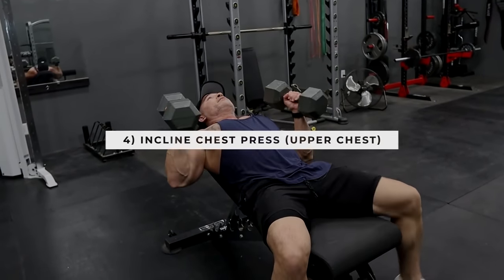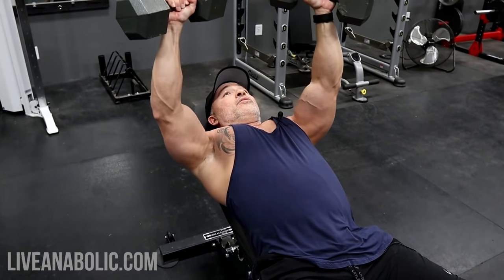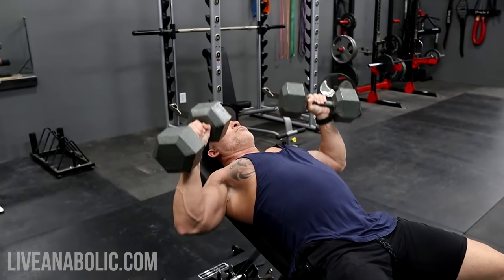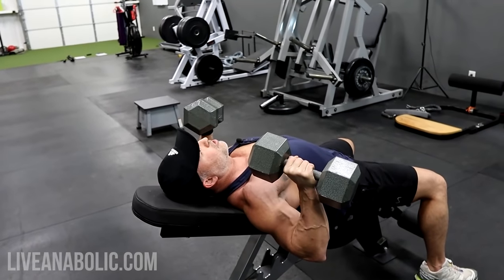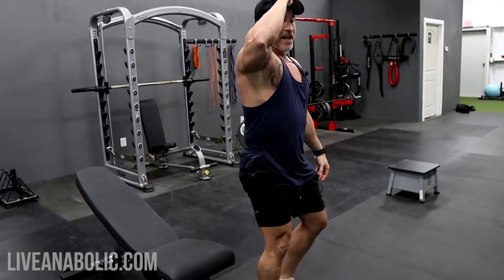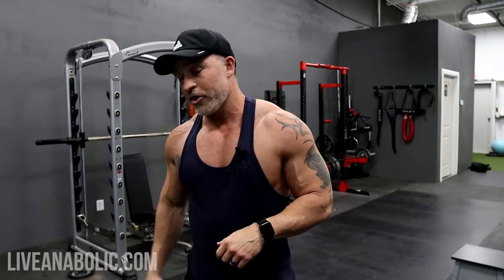After your 15 to 20 reps on the incline flies, drop that weight and go straight into your pressing weight for 8 to 10 reps. Keep that lower back pressed in, abs and core tight, press straight up — slow and controlled on the way down, explosive on the way up. That's four sets total: four sets of incline flies immediately going into four sets of incline bench press at the 30-degree incline.